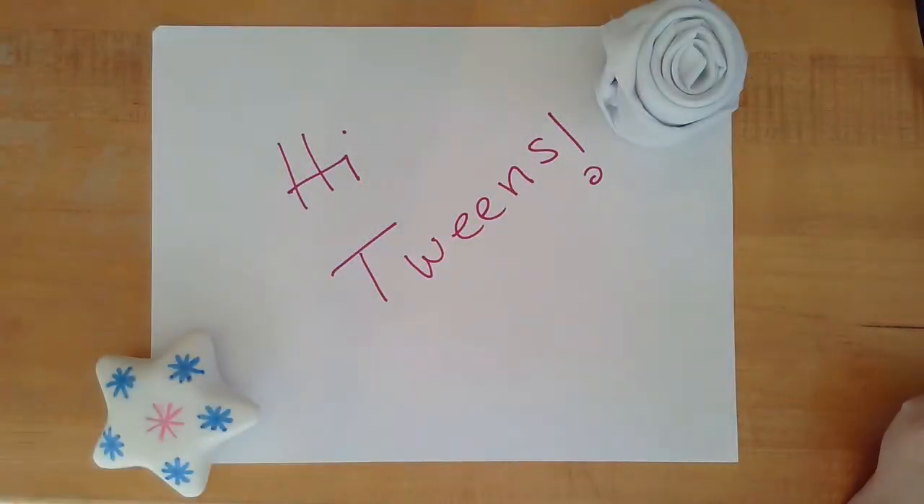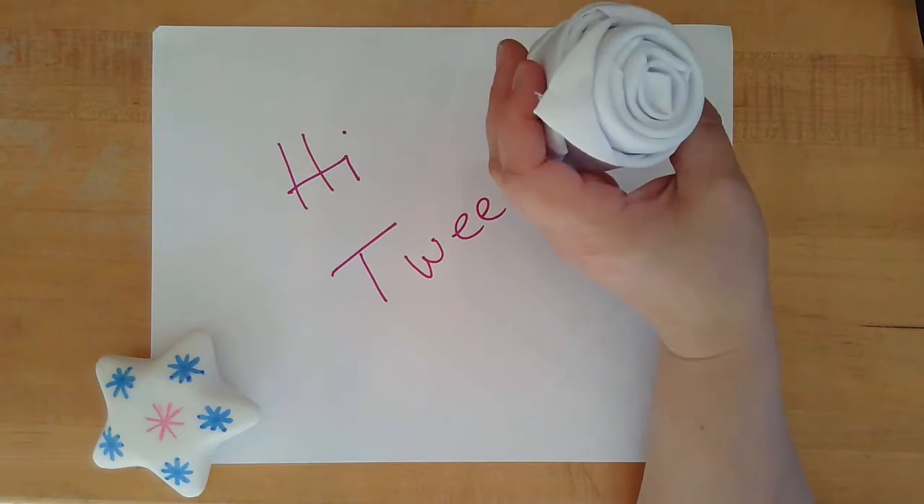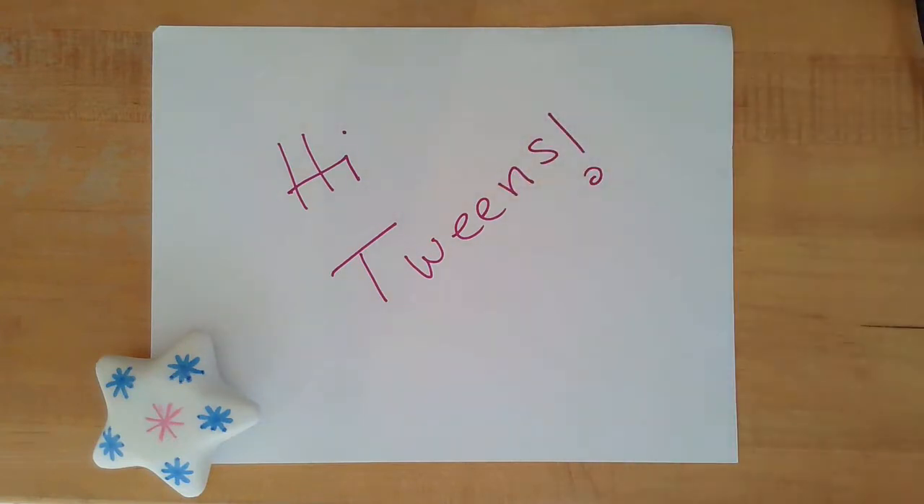Hi tweens and welcome to TweenScene Online Summer 2020. Last week we created origami shapes using fabric napkins. I hope you enjoyed that and are inspired to continue to look up more shapes to create.